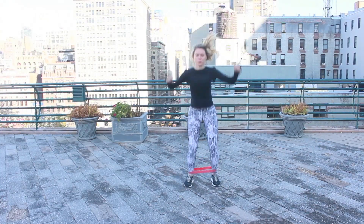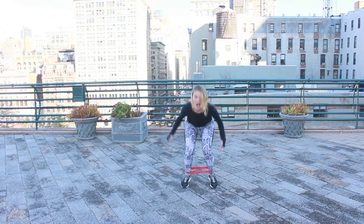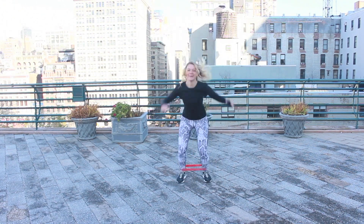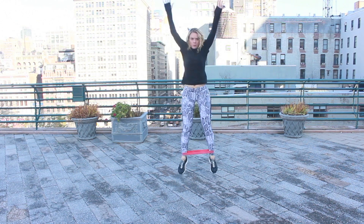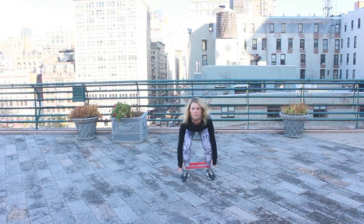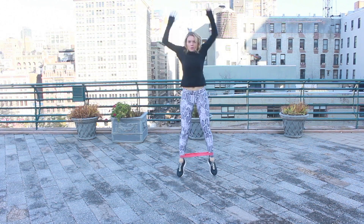We're jumping again — toes to the sky. As you can see, I'm getting a little sloppy here because I'm getting tired and laughing because I'm freezing. But we're going to just keep moving.